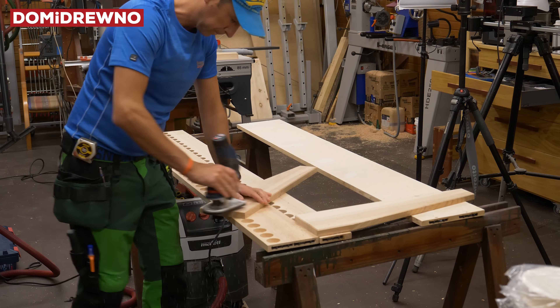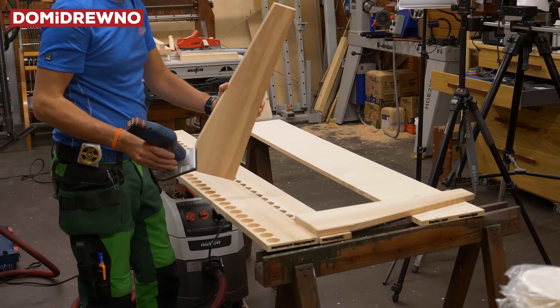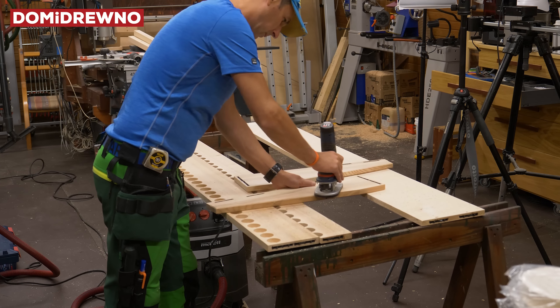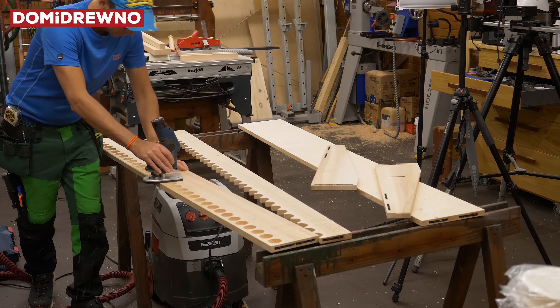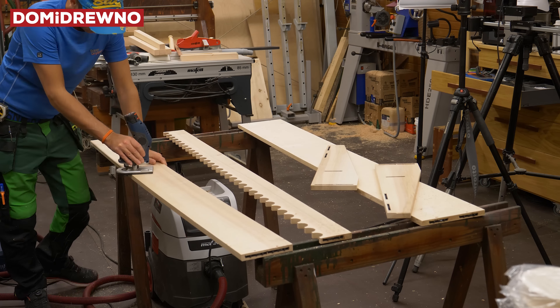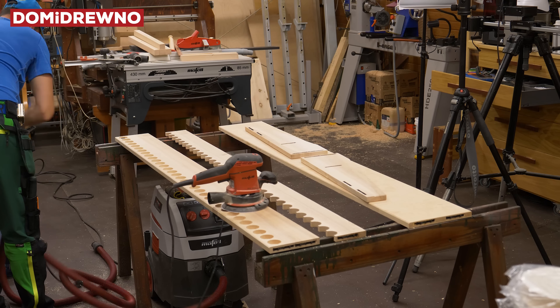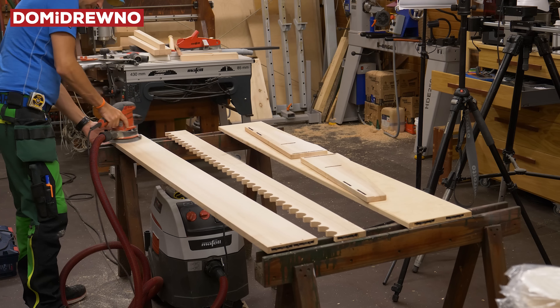The edges were very sharp, so I decided to use a 45-degree cutter bit. This router is very handy — it's a small 12-volt machine but really handy. Next step: sanding and just cleaning the boards.